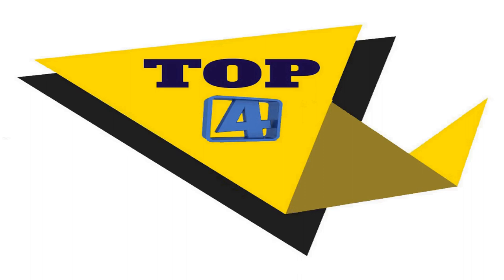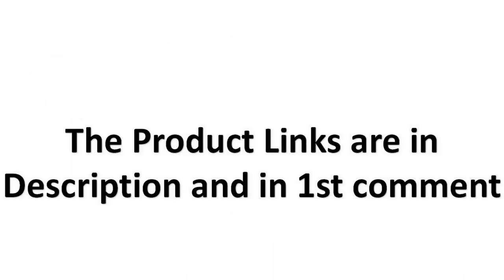Without wasting your time, we are going to share the top 4 products available in the market. The product links are in the description and in the first comment.